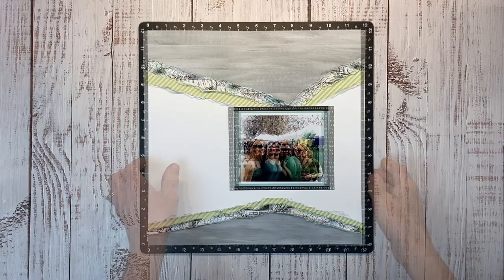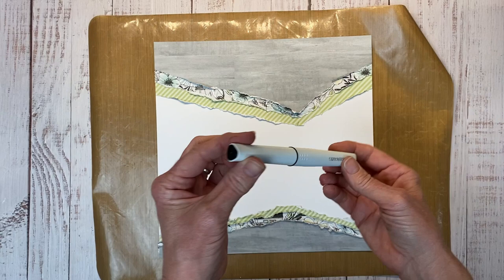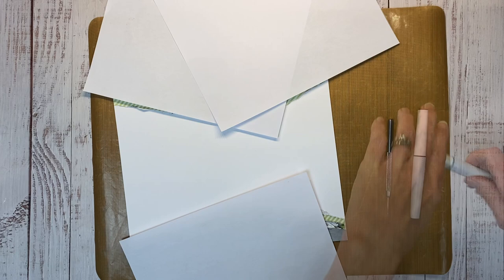Now we're going to add some splatter before we add our layers with our embellishments. So I'm going to bring in my all-purpose mat, set my photo to the side. I have my black shimmer brush — give that a really good shake, and you'll need something to tap it with. Because I didn't have the foresight to add my splatter ahead of time, I'm going to use this inexpensive printer paper to mask off where I don't want the splatter.